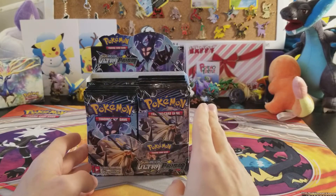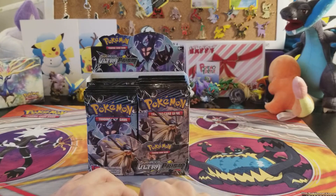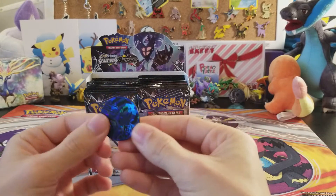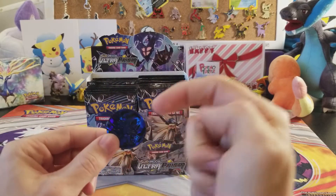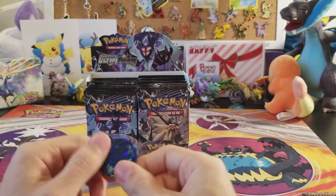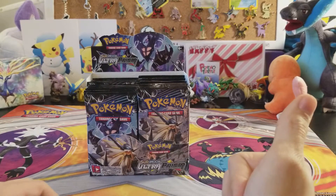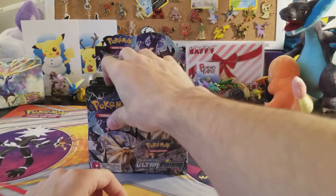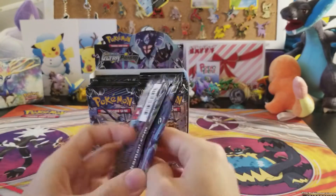We'll start — do we do right side or left side first? That is the question. Good thing we have Dialga here to answer that question. If it's heads we do right side, if it's tails we do left side. Go ahead and write your votes down below. You guys can't see it but it's tails, so we are going to open up the left side of the booster box with the Dawn Wing right here.